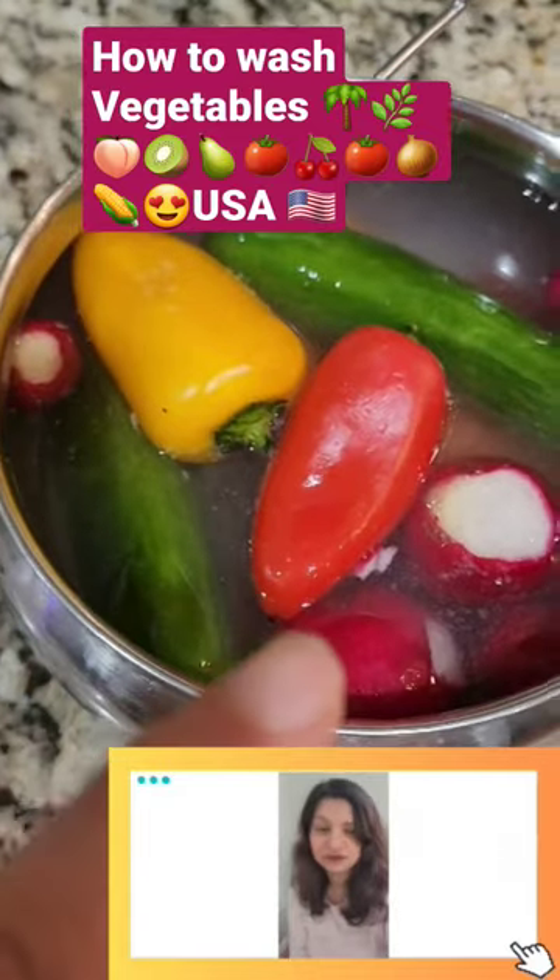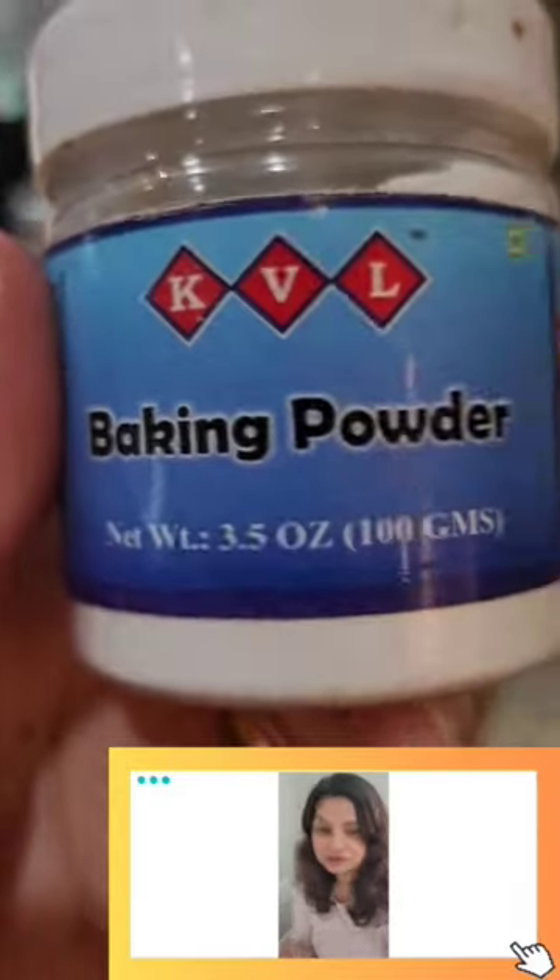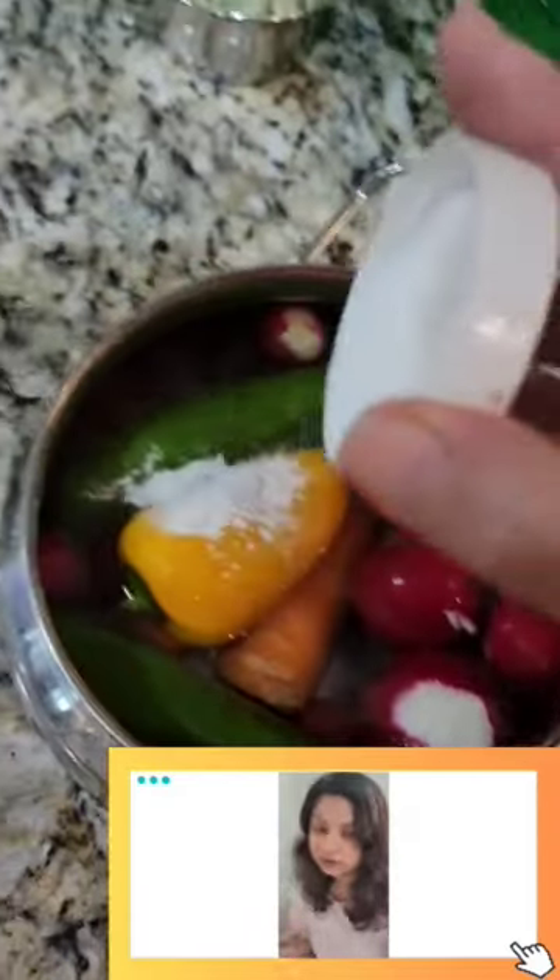Hi guys and welcome to my vlog. So how do we wash our veggies? This is a very important question. There are many fancy things in the market, but I wash my vegetables with baking powder.